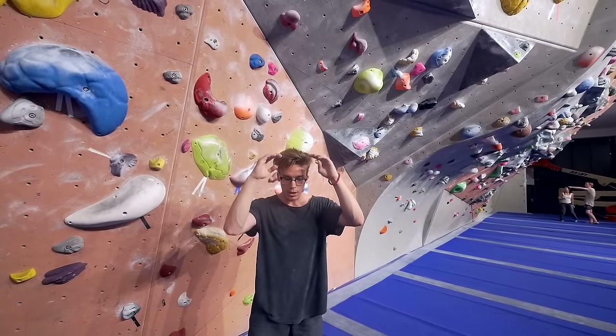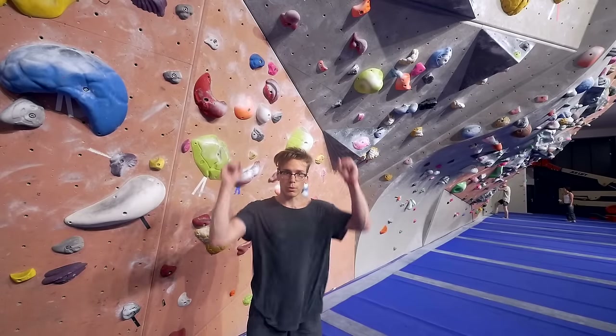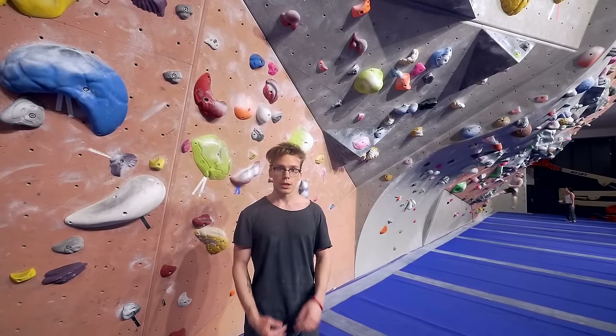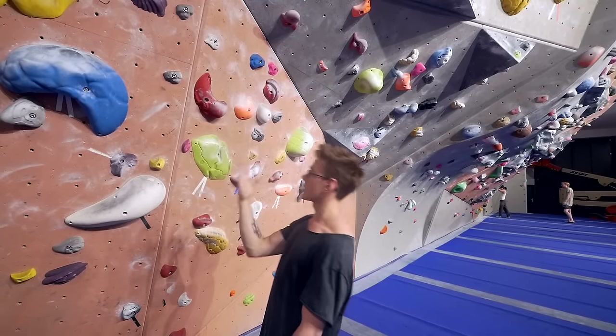It's super important to lower yourself down at the beginning of the dyno. You're basically doing a squat — do a squat, explode, move your hips close to the wall. You're standing on your big toes. When you jump you want to be straight on the wall, up close to it, not out away from it. So you want to get right here.